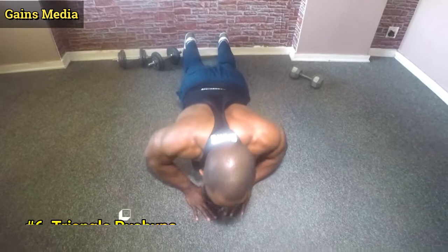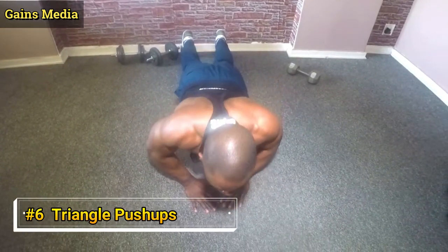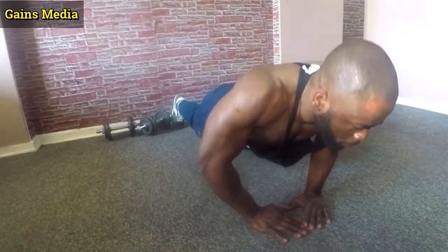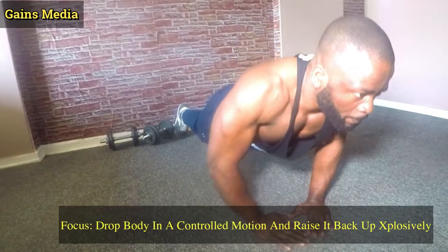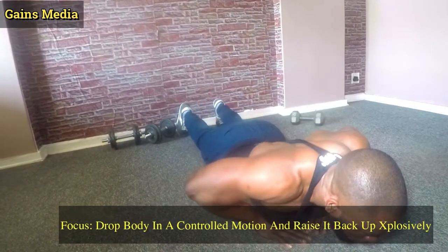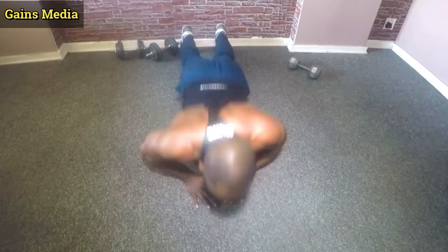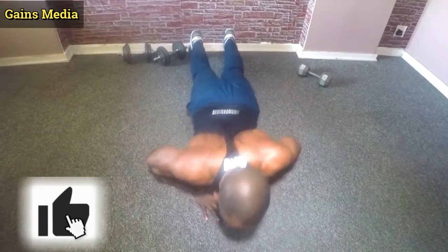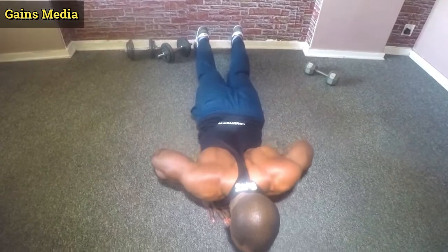Next, triangle pushup — just like your regular pushup, but this time place both palms on the floor close enough to form a diamond or triangle shape in between them. Now drop your body slowly down in a controlled motion and raise back up explosively. Do this as much as you can just to close out your exercise session. With this you are gonna get a very good contraction in your triceps.